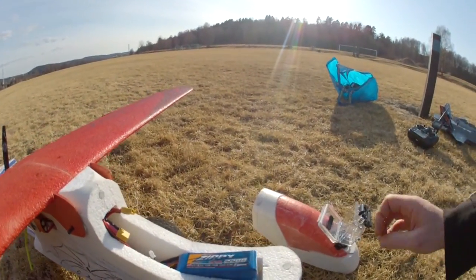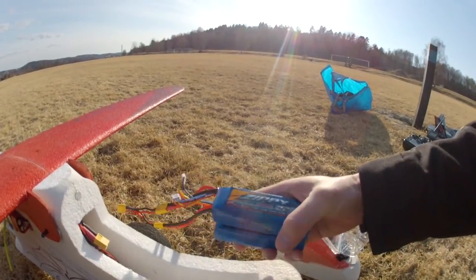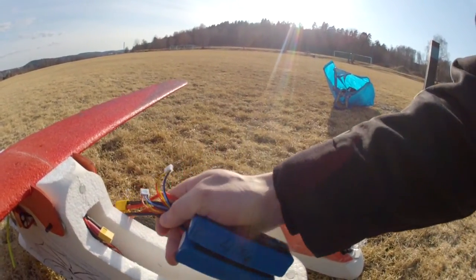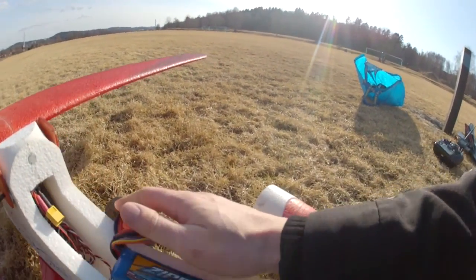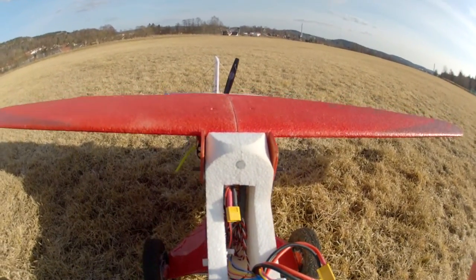Inside, I'm using 2,200 mAh 40C Zippy batteries, three cells in parallel. And there are quite a few cables in there.